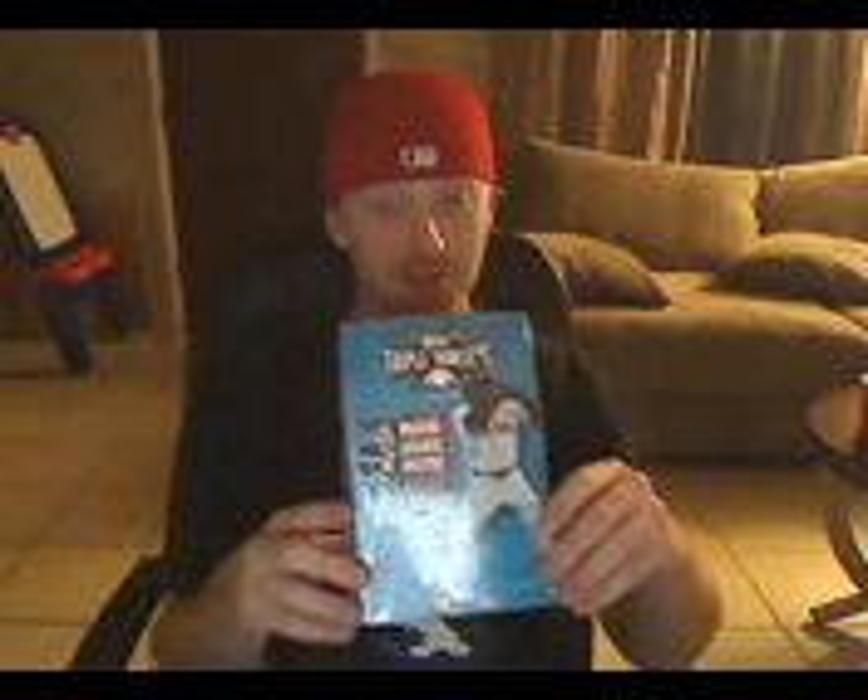What up, it's Tater Salad coming in hot. I know I said the last one was UD Black, but just kidding - I got a box of 2009 Topps Triple Threads right here. Got a couple boxes of this, looks real good. Hoping to get a booklet, a rookie, a patch, or something good like that. Wish me luck, here we go.